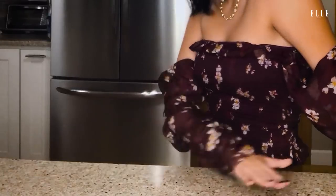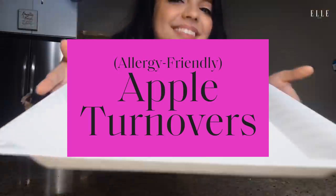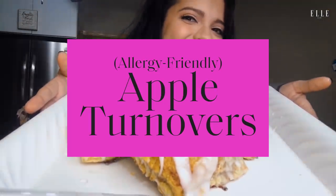Hello, didn't see you there. Welcome to my kitchen in Queens. I'm Cree and today I am going to attempt to bake my mamama's famous allergy-friendly apple turnovers. So if you're looking for something that's really easy to make, that's really delicious, and if you've got food allergies like me, this is a really great recipe for you.